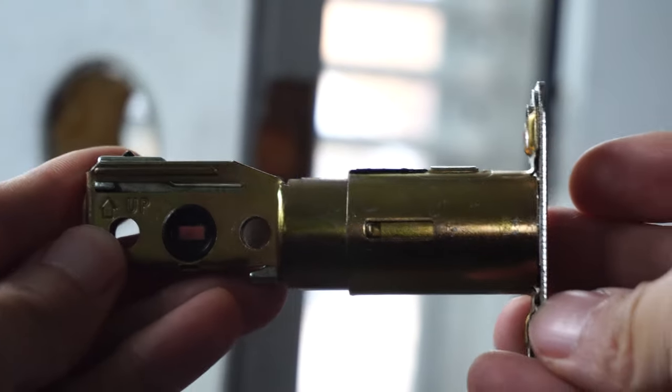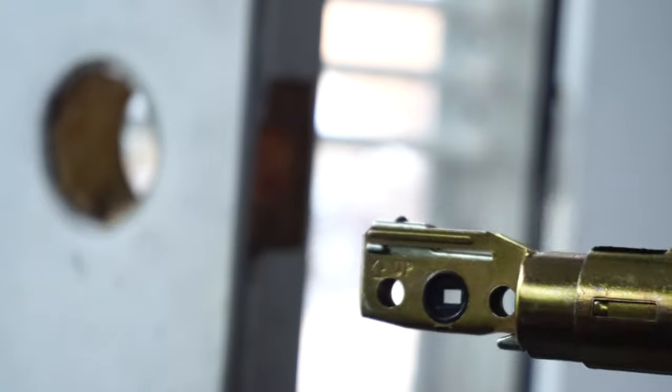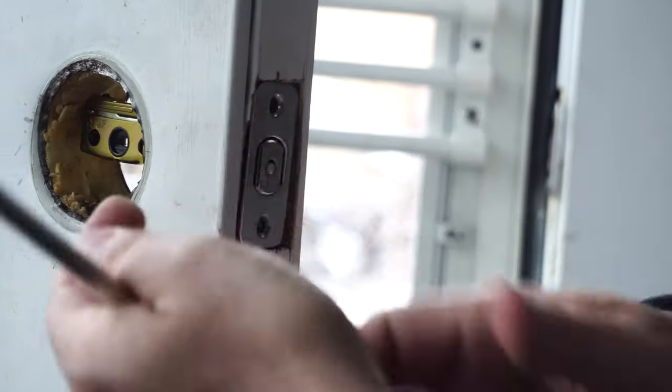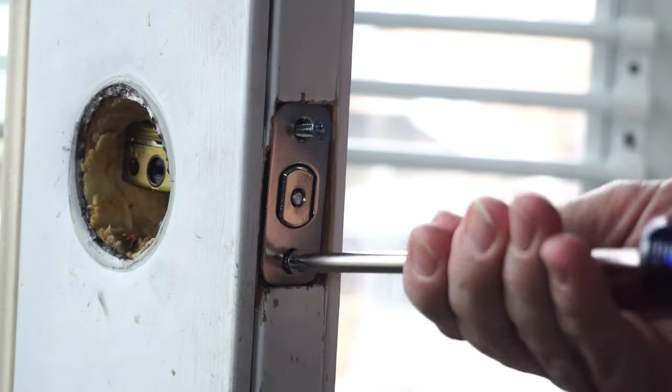When installing the deadbolt, take note of the orientation and ensure the up arrow is facing up when inserting it into the door. Secure the latch with the other two wood screws.